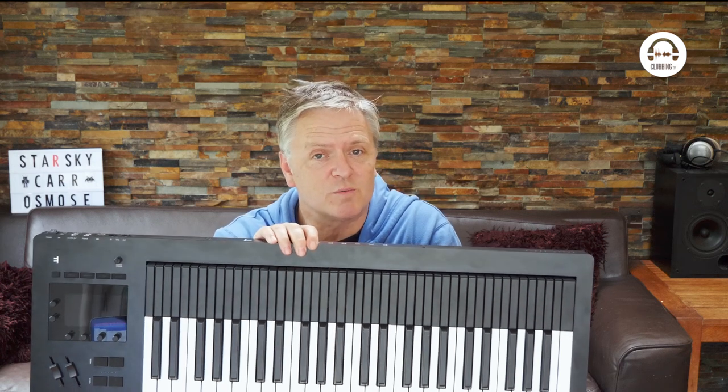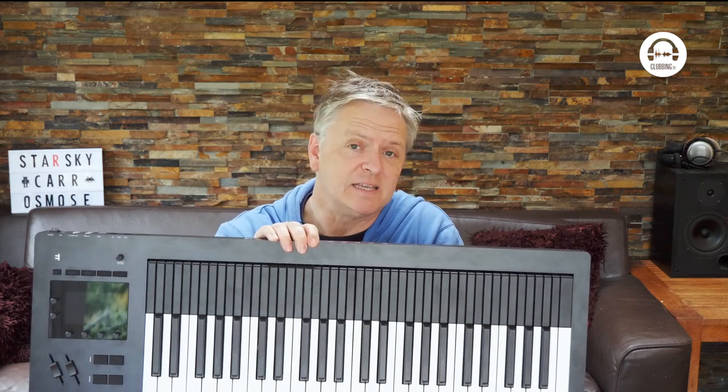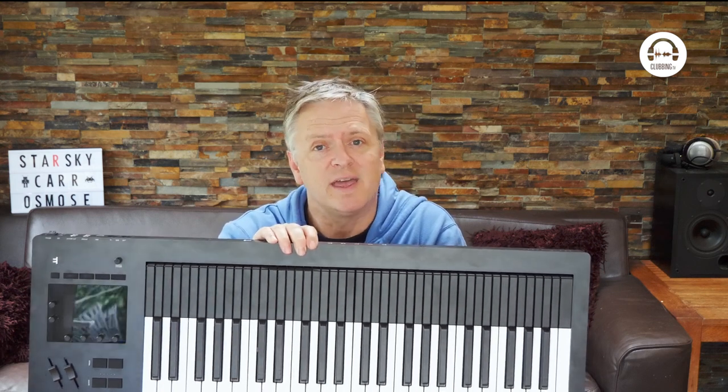Hi, my name's Starsky and welcome to From the Studio on Clubbing TV. In this episode, I'm going to take a look at a really beautiful bit of kit — it's the Osmos from Expressive E.